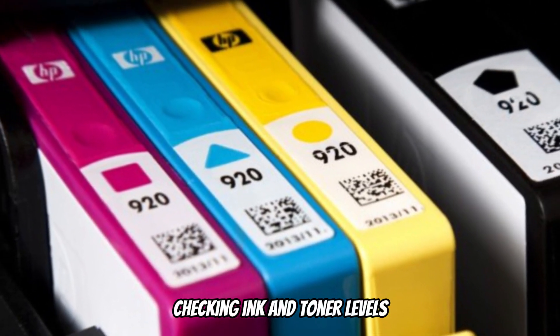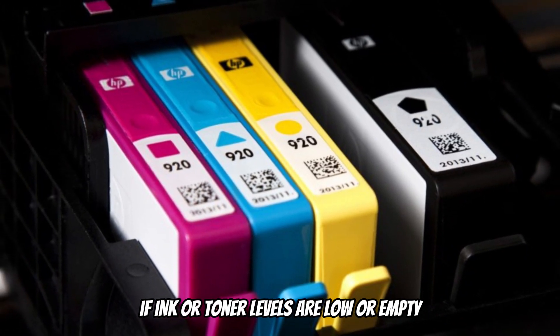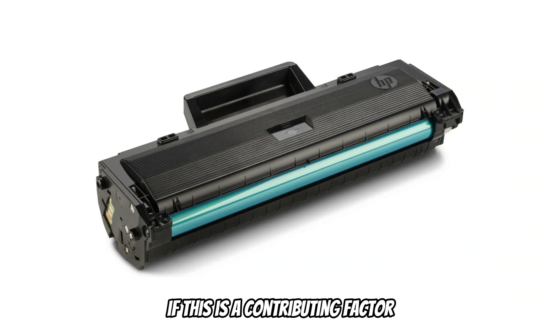Checking ink and toner levels. The printer may not function properly if ink or toner levels are low or empty. If this is a contributing factor, replace the cartridge.